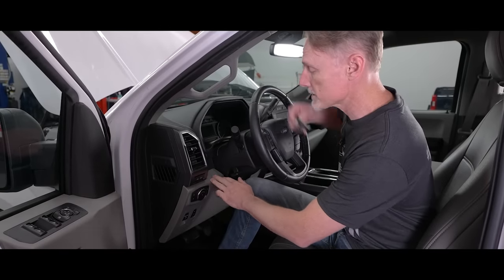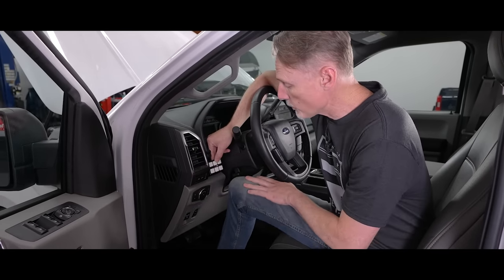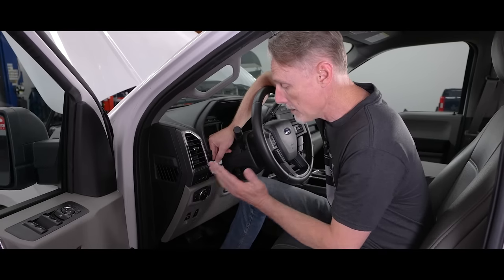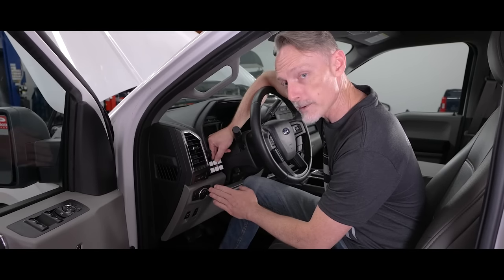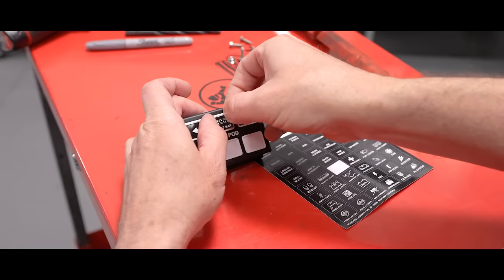Just to the left of the steering column — just to be nice and tucked out of the way so we don't have to worry about it getting hit by a knee. Plus it's going to be following a factory harness, which makes this cable really easy to wire up.